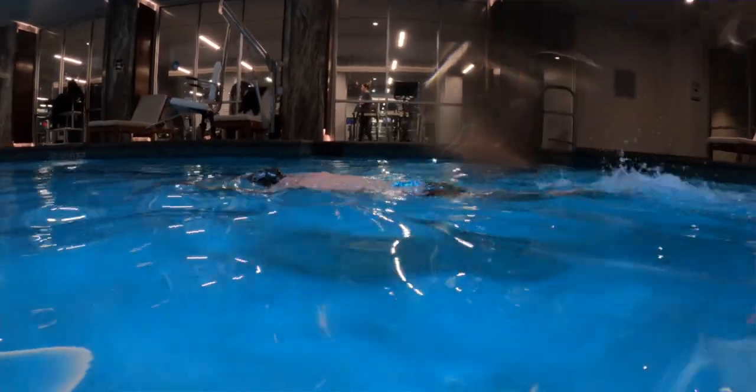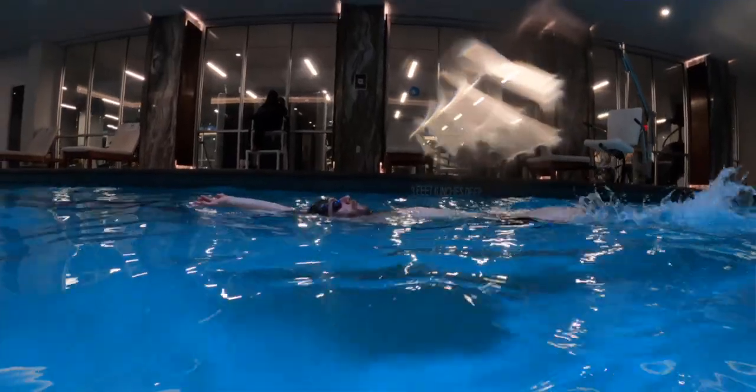Kick with the same rhythm. Make sure you kick with a consistent rhythm. It doesn't matter if you're learning flutter, breaststroke, or backstroke kicks — you should always move your legs with the same rhythm.